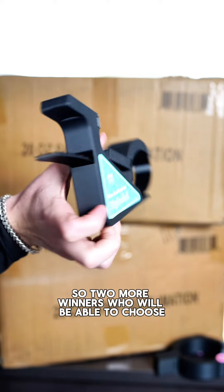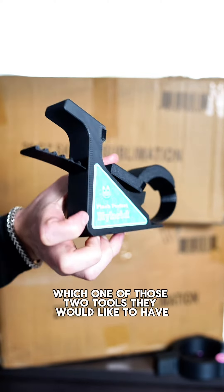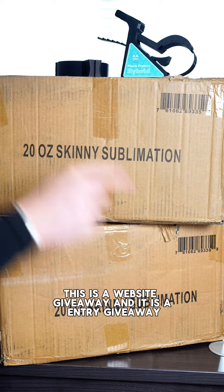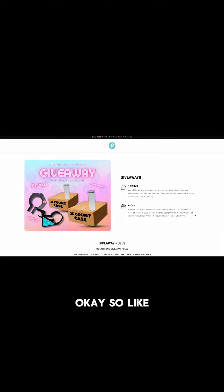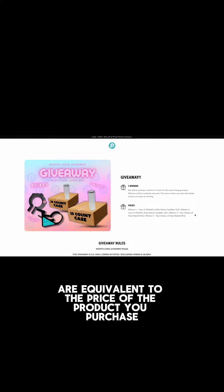In addition, we will have two more winners who will be able to choose between the Pinch Perfect Pro or the Hybrid Pinch Perfect. So we're going to have four winners total, and this is what you guys will be getting.